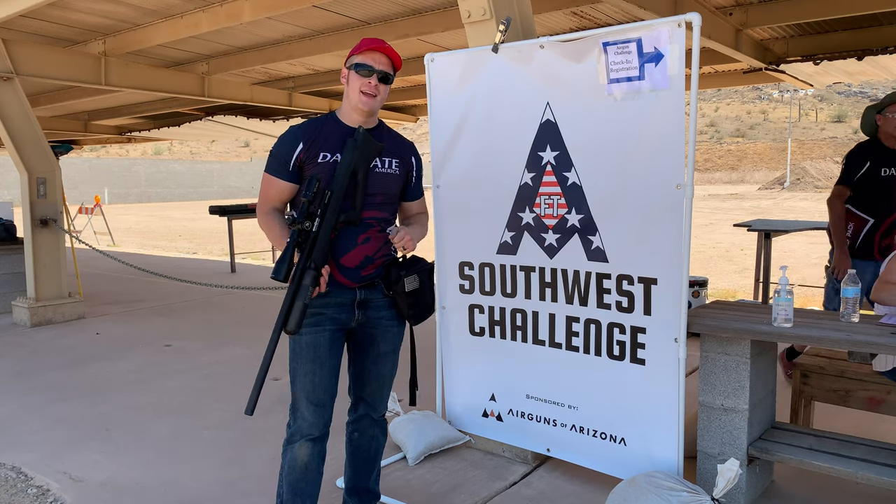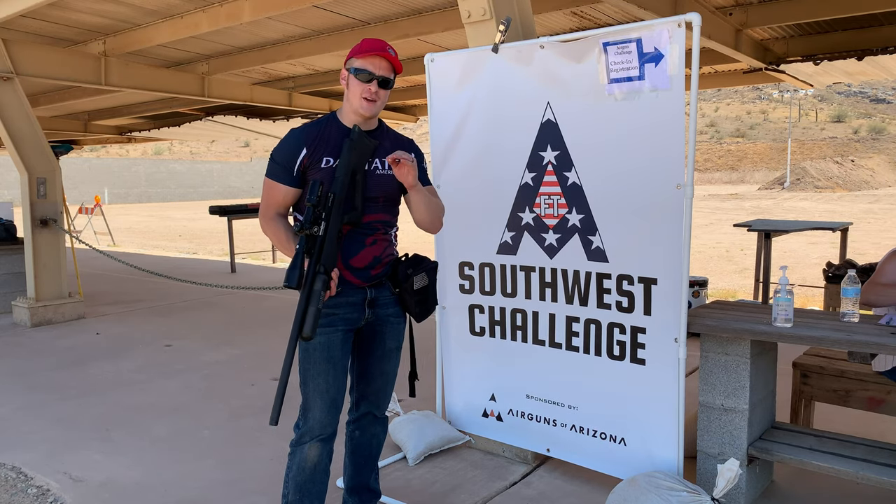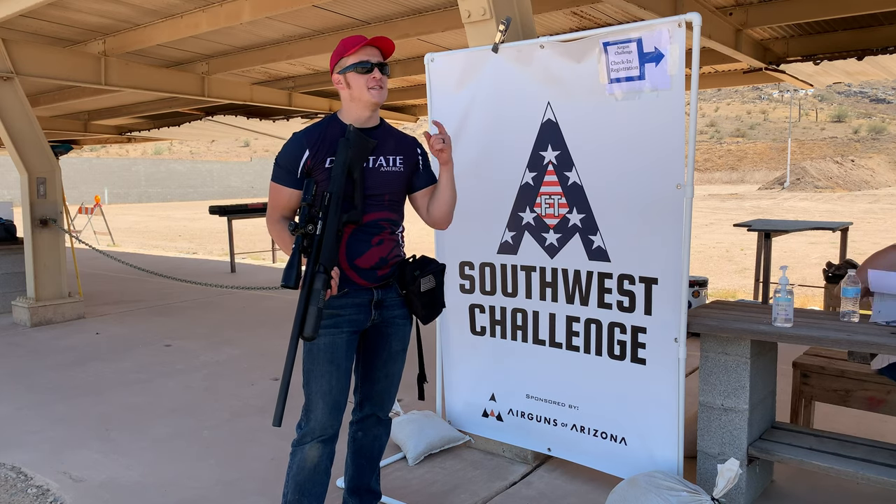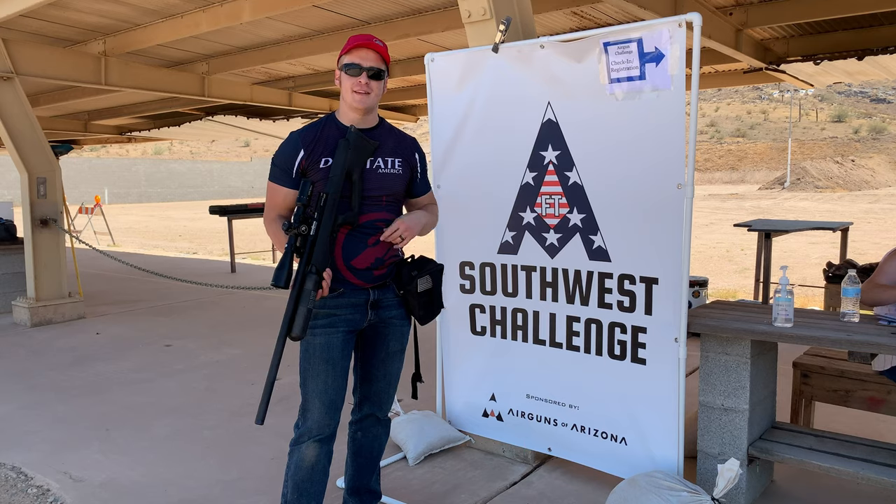I am the Dollar Sportsman and I am here at the first American Field Target competition I've ever shot. So follow along, we're going to have some fun. It's hot, it's beautiful, I love it. Let's get to it.